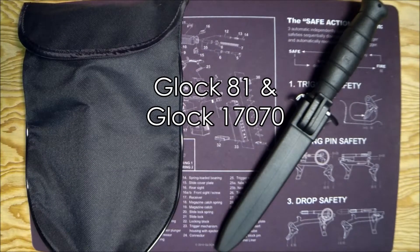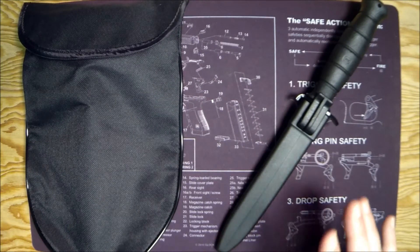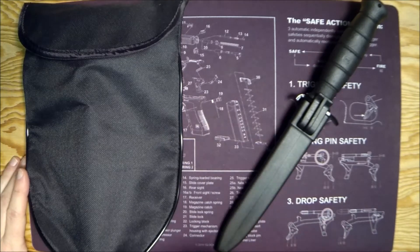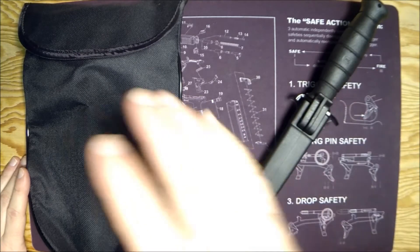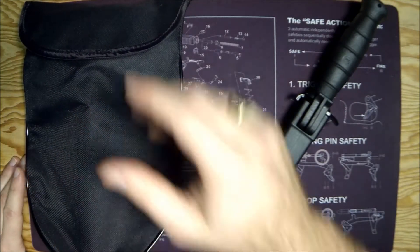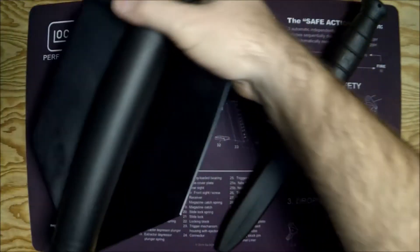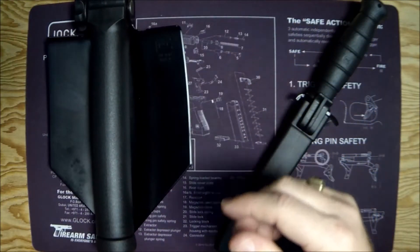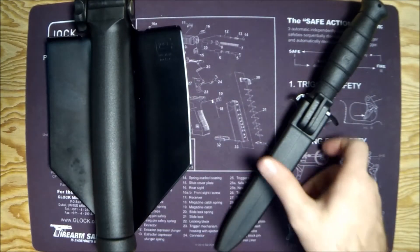Greetings Gun Nuts, it's Ferrari Steve and today we're gonna do a quick review and demo of two Glocks you may not have even known existed. This is the Glock 81 and this is the Glock ET17070 — the Glock entrenching tool. Let's take it out of its little pouch and have a look at these things.